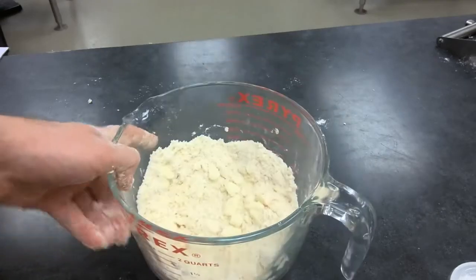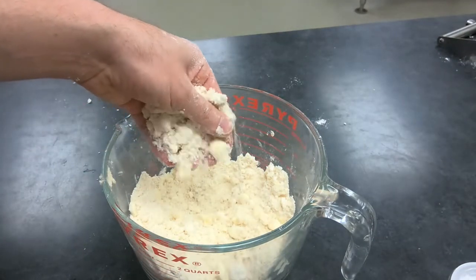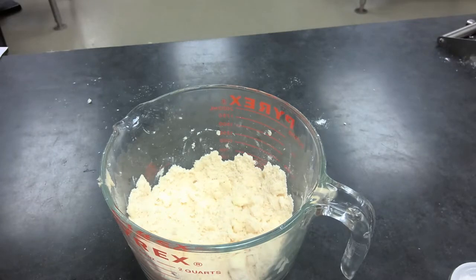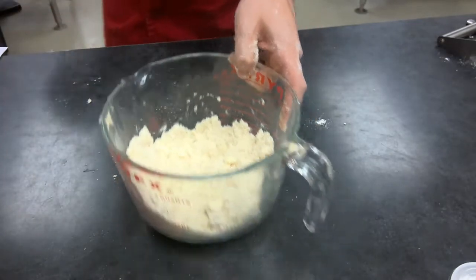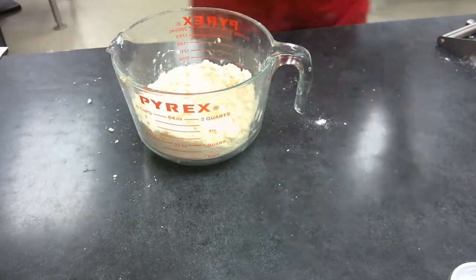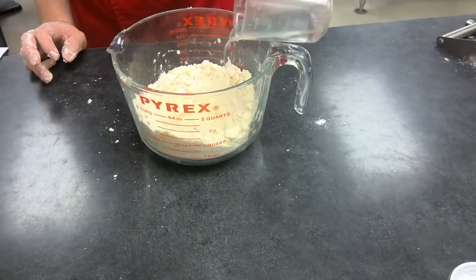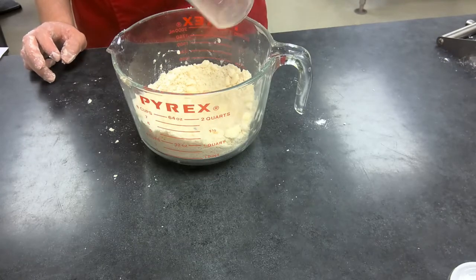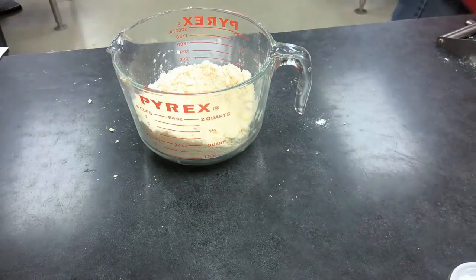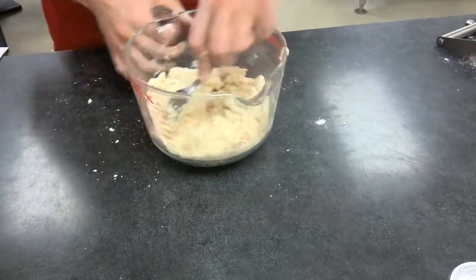Now you can see the fat has been broken up into small pieces — not super chunky, but not big pieces either. Step four: stir in the water into the mixture. If you're using vanilla extract, add it here at this time. Pour in most of the water but leave a little bit behind, then stir together using a fork.